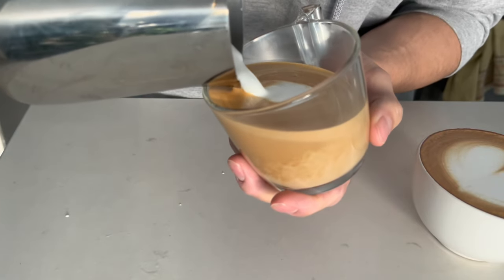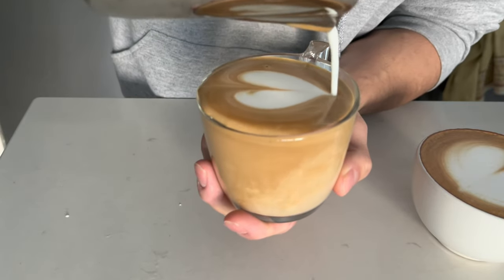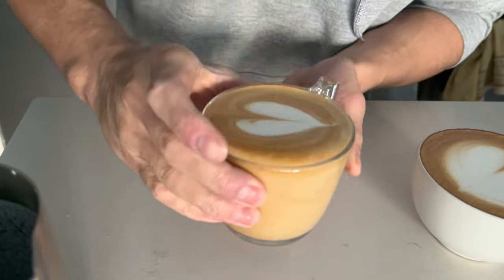But first, let's start with the basics: a simple heart. It's really the foundation of any latte art, and today I'm gonna teach you how to perfect it.